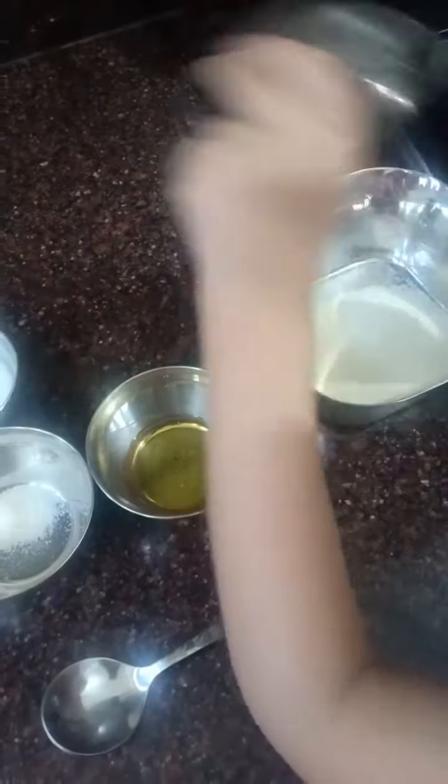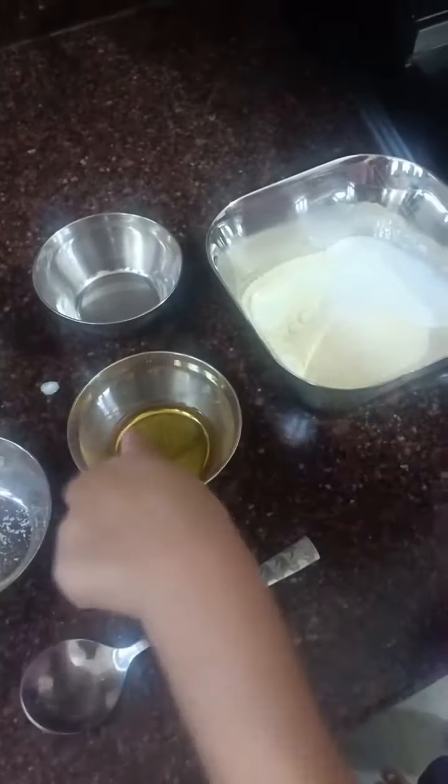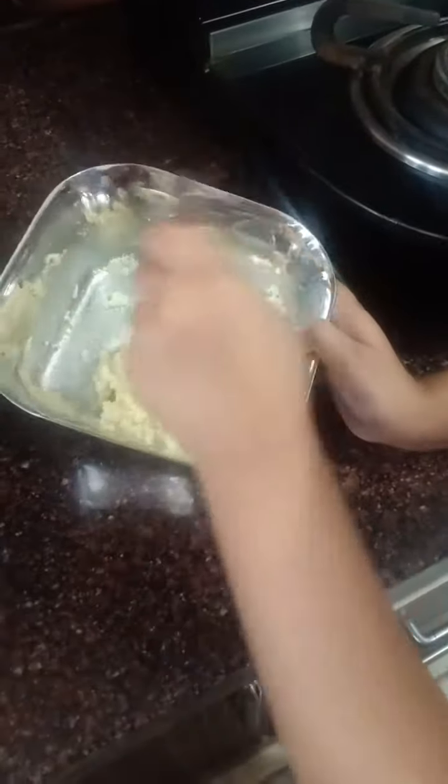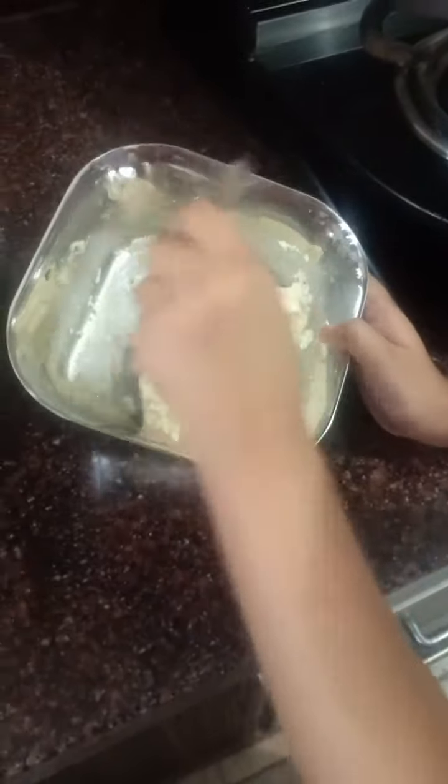Now add semolina, curd, salt, and oil together. Mix it and pour water as you require.